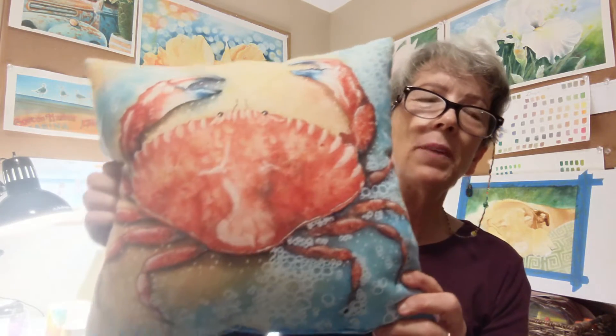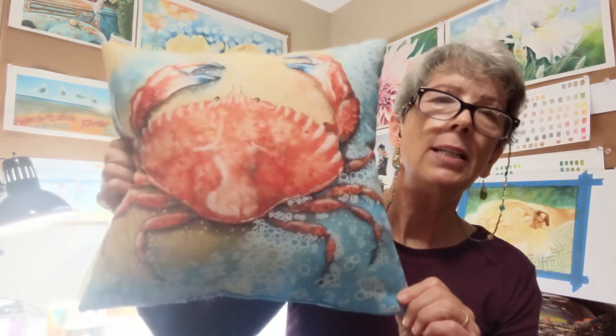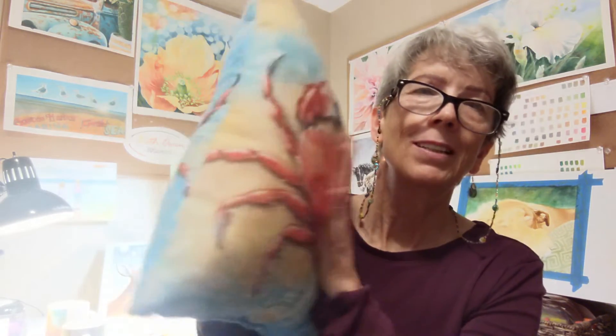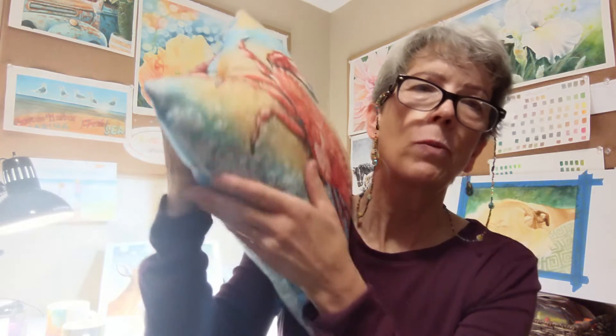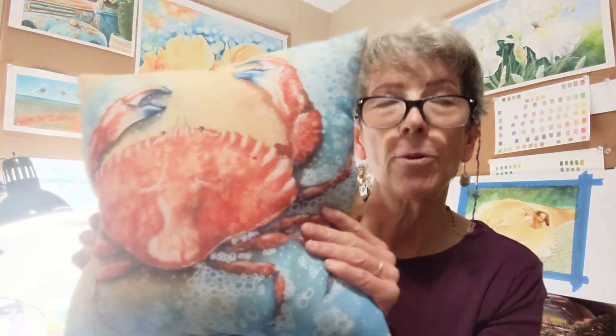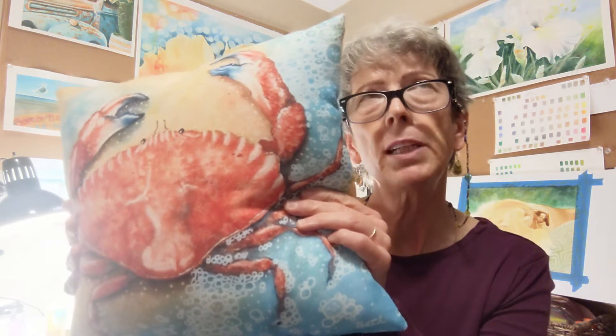The next thing I want to show you is the pillows — the little throw pillows. This particular one is the 14 inch square one. Nice and soft. I didn't get this one with a zipper, but it is available with a zipper, or you can get just the cover without the pillow inside. It comes in 14 by 14, which is the smallest size available. It also comes in 14 by 20 inch and 16 by 16.